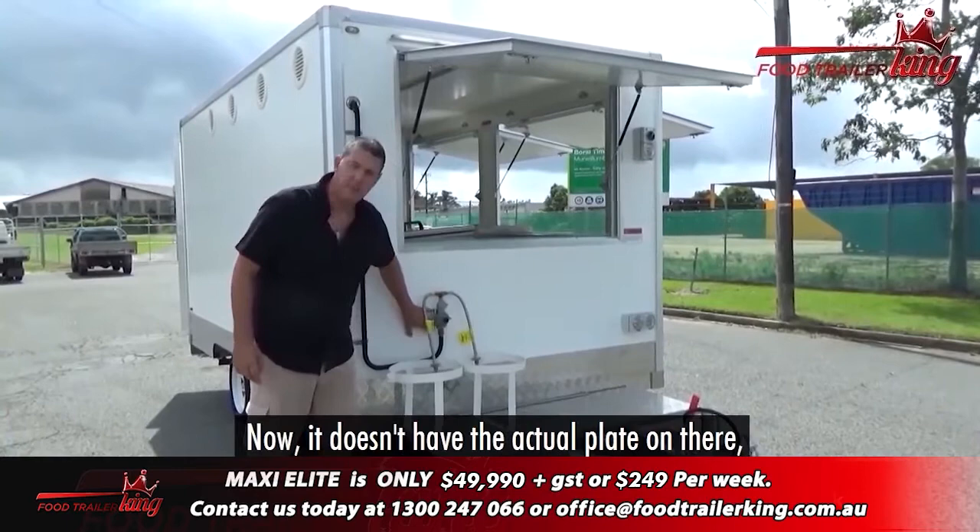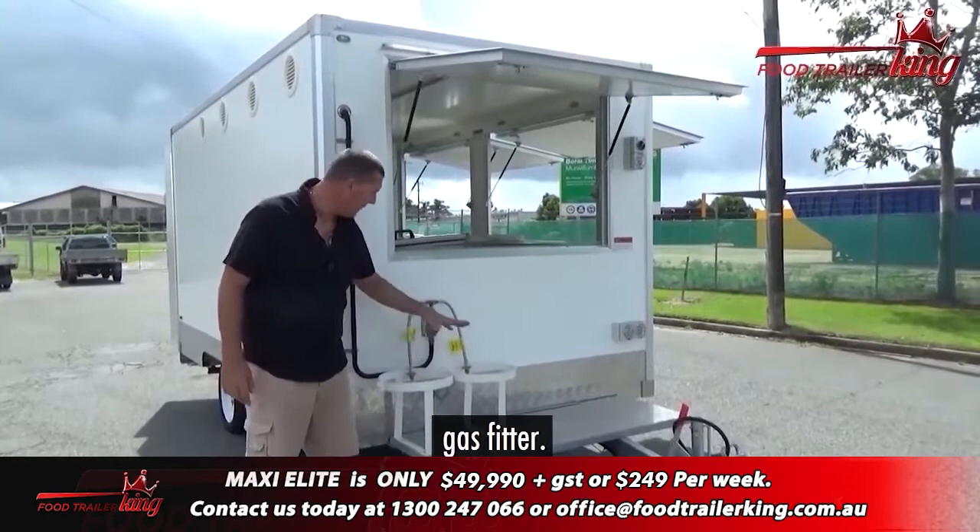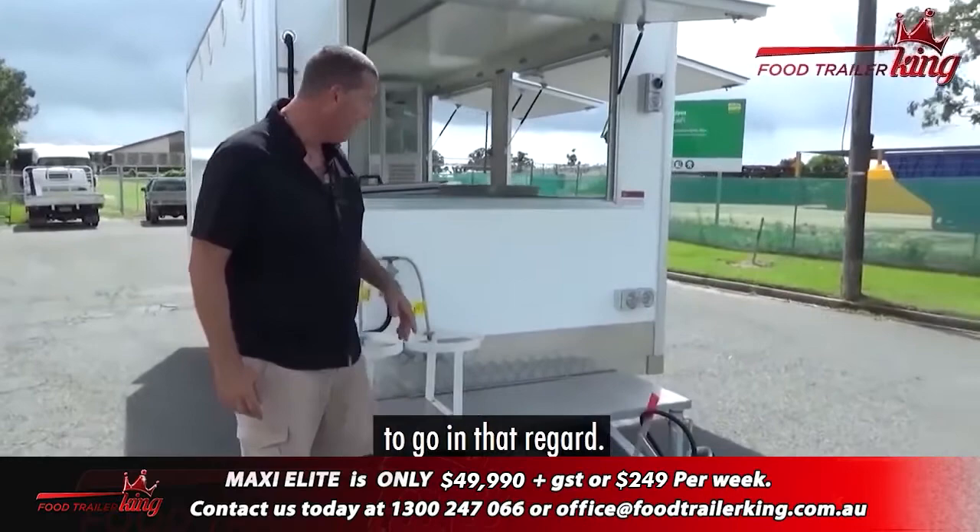One of the most important things is your gas work has to be actually certified. It doesn't have the actual plate on there right now, but this is all properly certified gas work, put in by a proper gas fitter. You can see you can put your two bottles on there, so you're good to go in that regard.